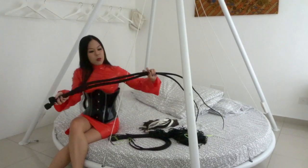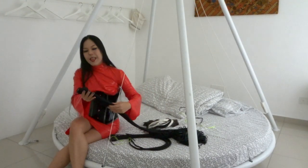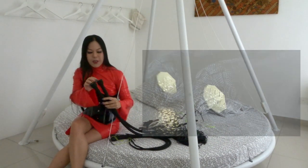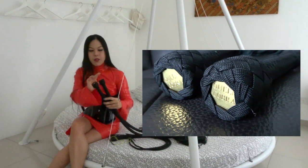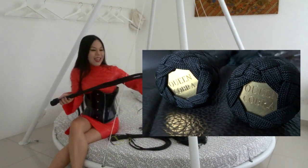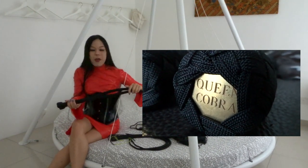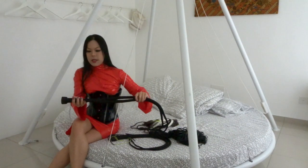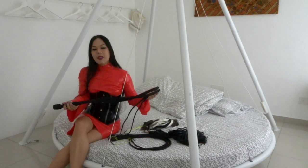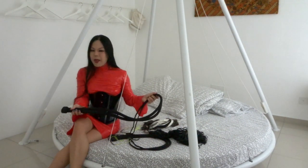These twin bullwhips are one of a kind and beautifully finished. Daz made an extra special touch for me by finishing them off with two engraved conchos with my name on them — it doesn't get more exquisite than that. His work is immaculate, consistent, and beautiful, and it is some of the best that I have seen.